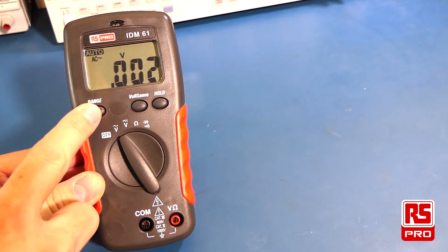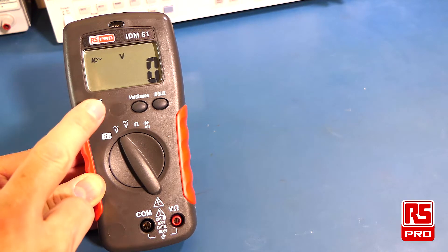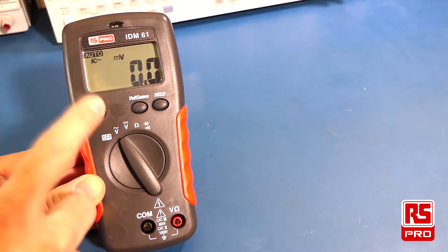It has auto-ranging and manual ranging that is selectable via the range button on the meter itself. If you hold that button down again, you'll return to auto-ranging.